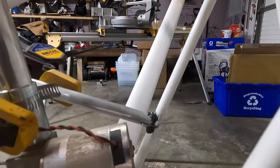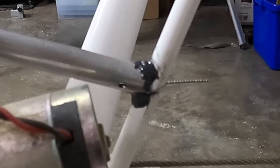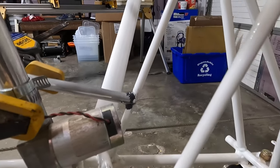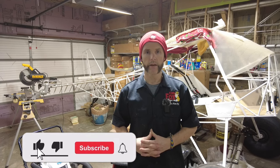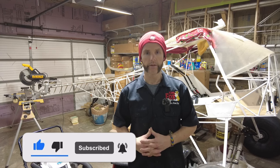Not too bad — let's move on. Thanks for coming back, and if you haven't already, hit the like button, the subscribe button, and the little bell for future notifications so you don't miss out on my build. If you'd like to share it with anybody you know who's building an airplane, please do so. Thanks very much.